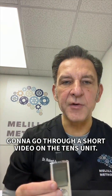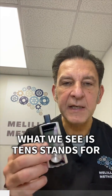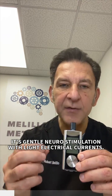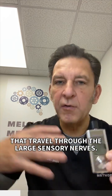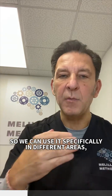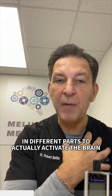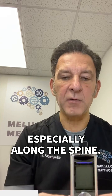We're going to go through a short video on the TENS unit. This is another tool that we use here that is extremely powerful. It's inexpensive and it really makes tremendous changes. TENS stands for Transcutaneous Electrical Nerve Stimulation — it's gentle neuro-stimulation with light electrical currents that travel through the large sensory nerves. If we put them on one side, it stimulates the opposite brain, so we can use it to activate specific areas and parts of the brain by activating the sensory pathways in the body, especially along the spine.